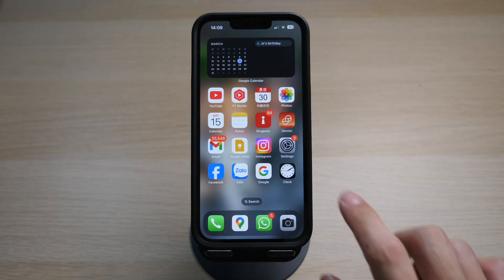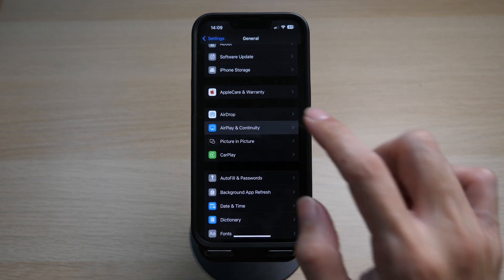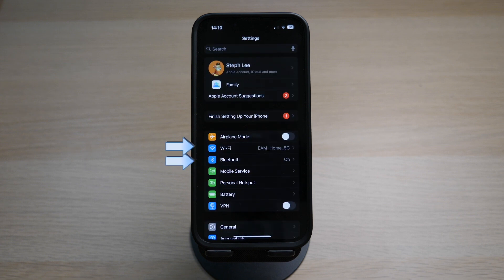First, you will need to do a little setup on your iPhone. Go to Settings and General. Tap on AirPlay and Continuity. Under Automatically AirPlay, make sure it is set to Ask or Automatic. Next, make sure your Wi-Fi and Bluetooth are turned on. One very important thing to note is that your phone and your device must be connected to the same Wi-Fi network so that your iPhone can find your device, such as a TV or MacBook.